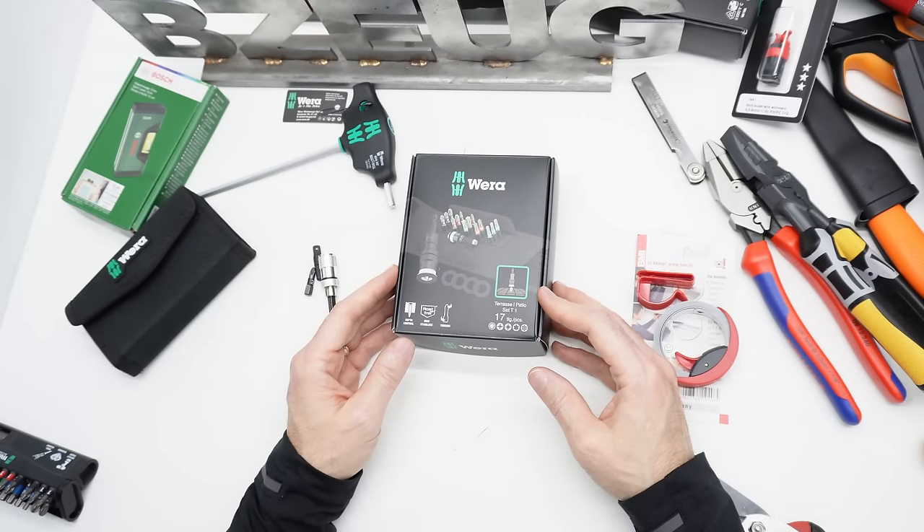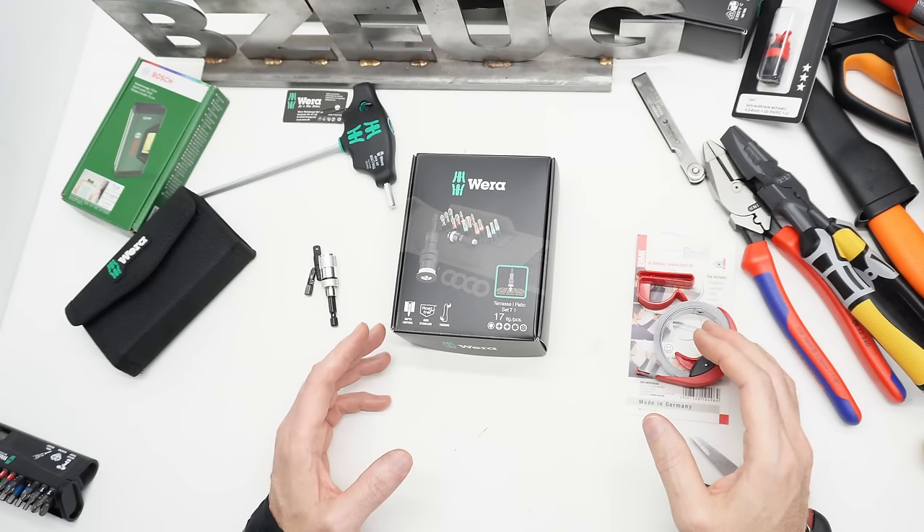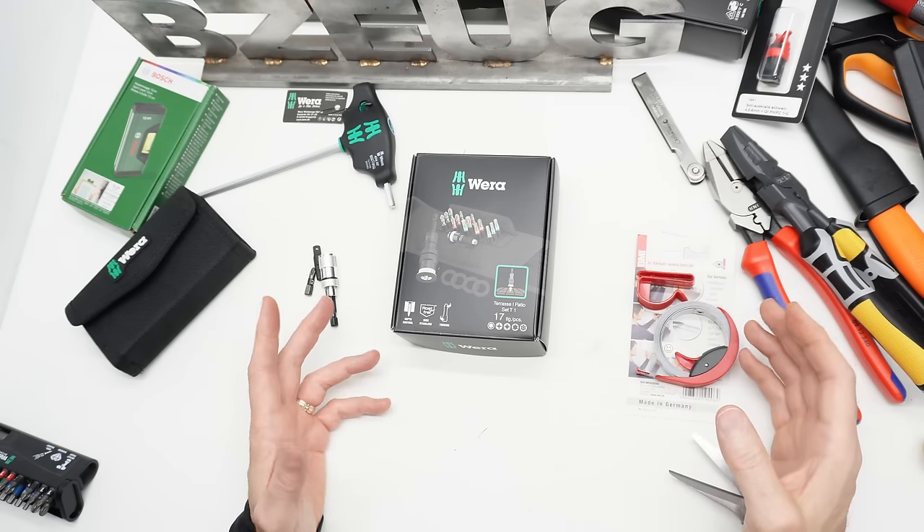This was a really random set of tools from KC Tool and Amazon DE. Some of these items are even available on Amazon USA. Some of them are on sale right now. Thank you for watching.